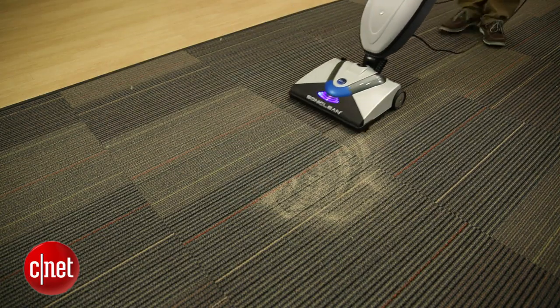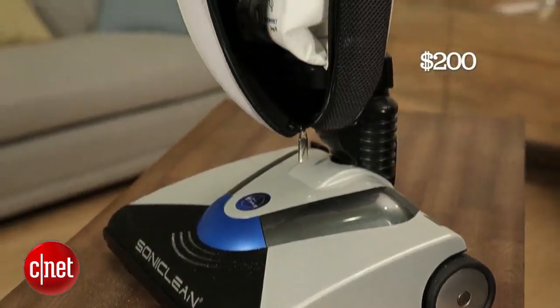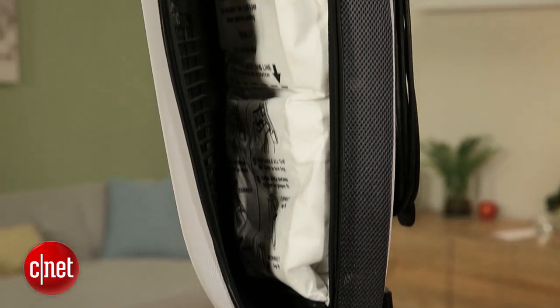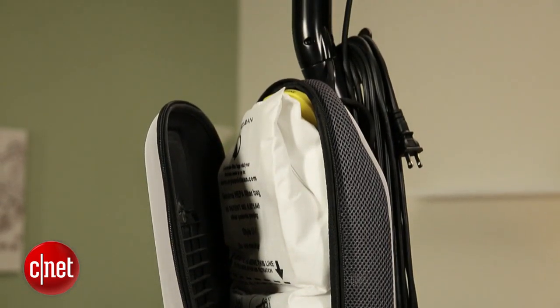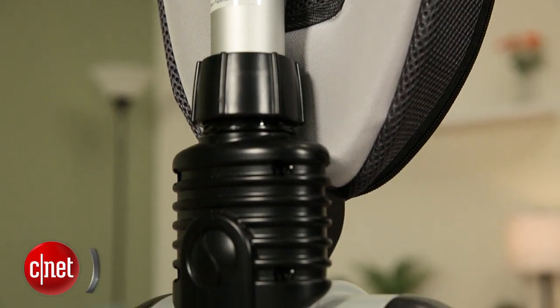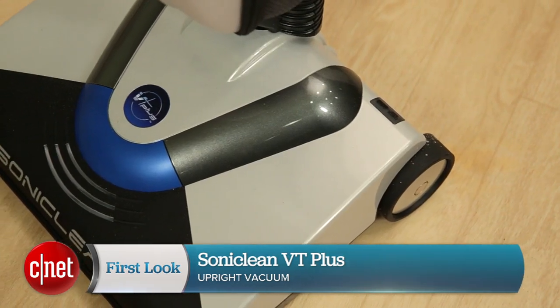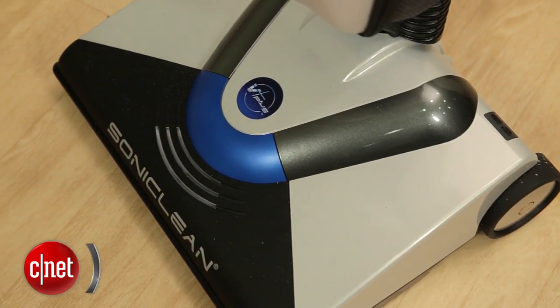The SonicLean VT Plus retails online for $200, plus about $30 for shipping and handling. I don't love the design and I'm not convinced that that vibrating technology adds a whole lot — that sand test should have been better if that were the case. But it did perform well, and at that price point it's not a bad deal. So I say give it a shot if you like what you see. For CNET, I'm Ry Christ.